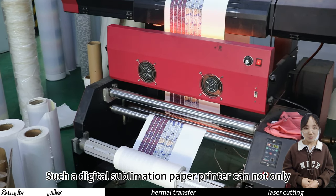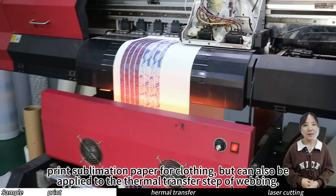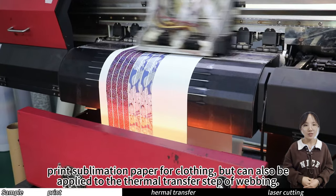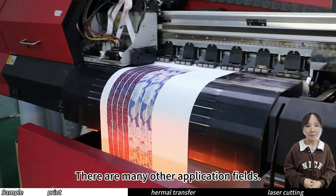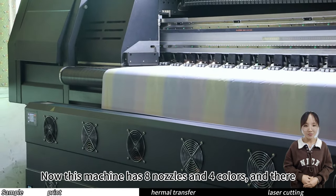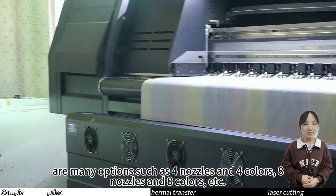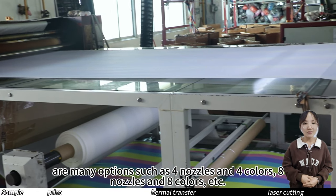Such a digital sublimation paper printer can not only print sublimation paper for clothing but can also be applied to the thermal transfer step of webbing. There are many other application fields. This machine has 8 nozzles and 4 colors, and there are many options such as 4 nozzles and 4 colors, 8 nozzles and 8 colors, etc.